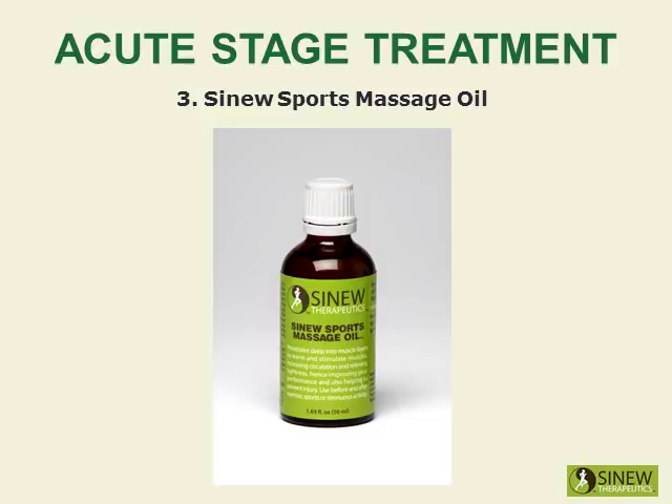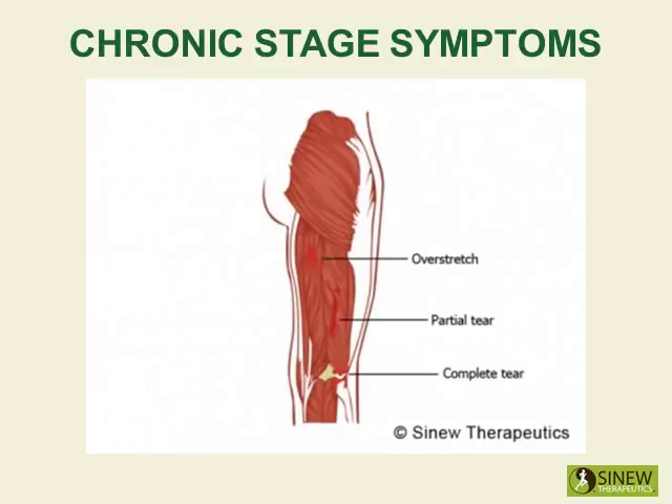The sinew sports massage oil is recommended for use before and after exercise, sports, and strenuous activity. It warms and stimulates your muscles, increases circulation and relieves tightness, hence improving your performance and helping to prevent injury.